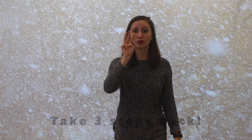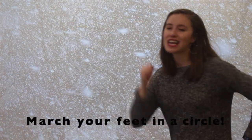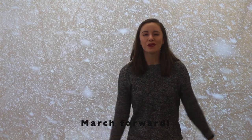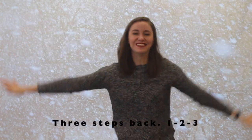Do you think that you could step back three times on the last part of our song? Let's try it this time. Frosty weather, snowy weather, when the wind blows, we all go together. Three steps back and one, two, three. Great job.